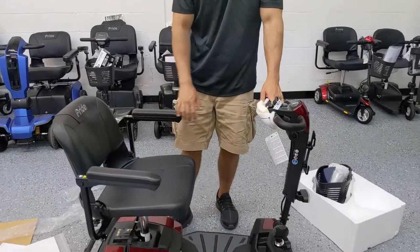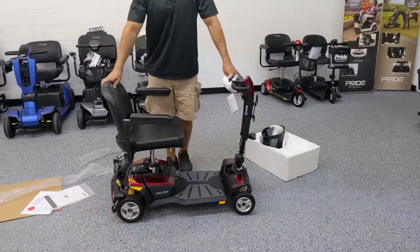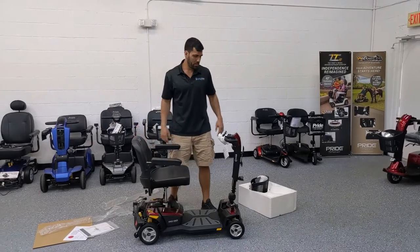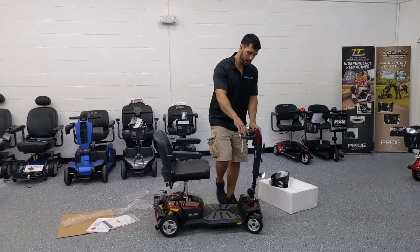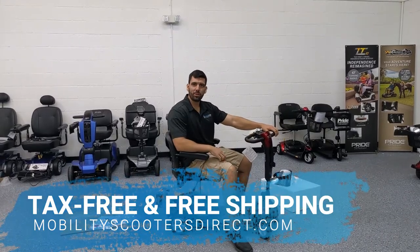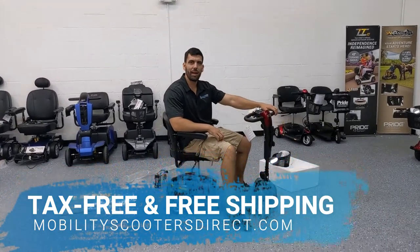At this point, we've assembled, disassembled, and showed you everything about this scooter. To learn more about this scooter, go to MobilityScootersDirect.com. I'm Sergio. Thanks for watching — have a great day.